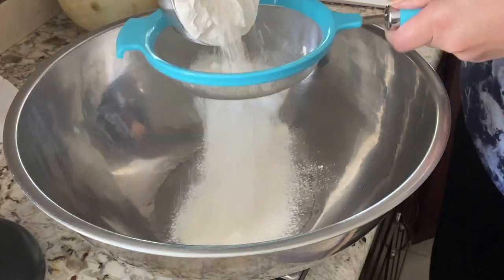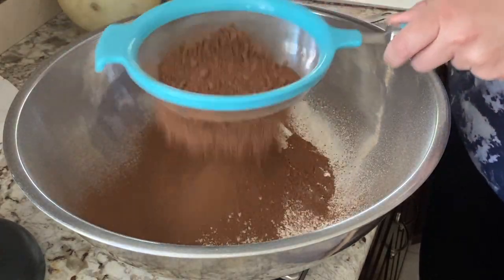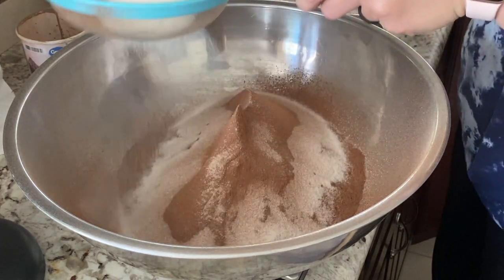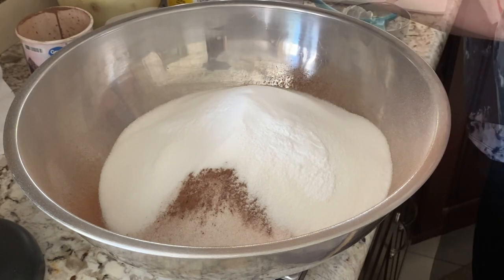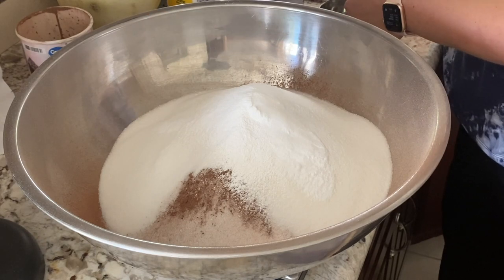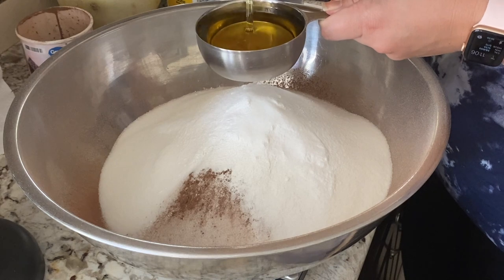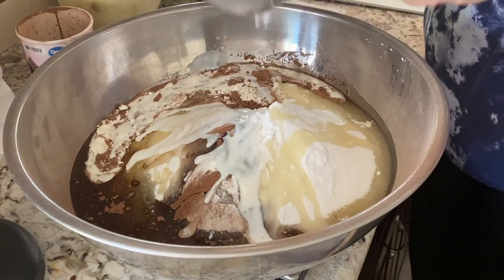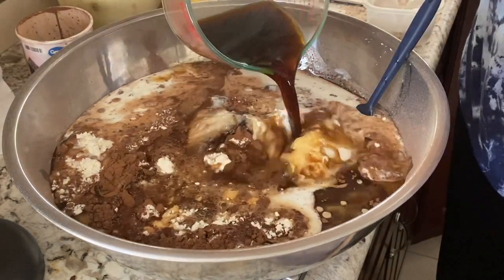I'm starting off by baking the chocolate cake that I have shared a number of times on my channel. I don't think I will be straying away from this recipe anytime soon. It is very moist, very delicious, very rich, and it's so good that I'm actually making a quadruple batch. I figured I'll make a bunch of cake rounds as well as some cupcakes and then just freeze them so that whenever I need a cake layer, I've got it. I will make sure to list all the ingredients for a single batch down below in the description box.